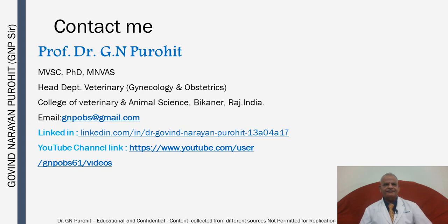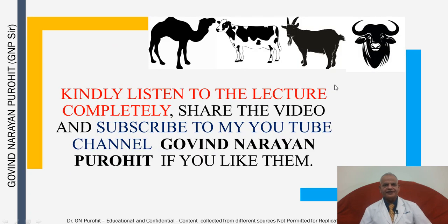You can contact me at gnpobs@gmail.com. This is my LinkedIn link and my YouTube channel link. Friends, kindly listen to the lectures completely, give your comments, likes, share the video, and subscribe to my YouTube channel Govind Narayan Purohit if you like them. Thank you so much.